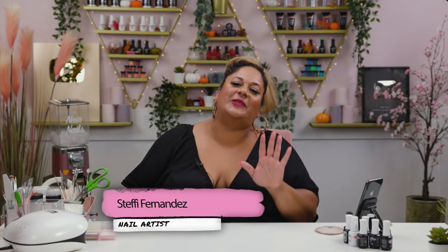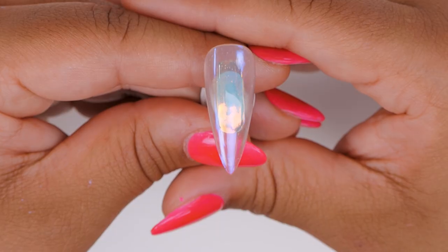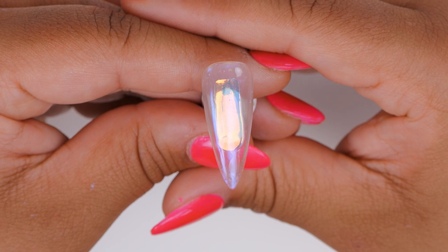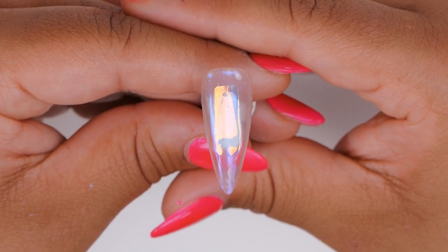Hi everyone, welcome back to the Naya Nails channel! I'm Steffi Fernandez and in today's video we'll be doing one of my all-time favorite trends ever — the traditional Korean aurora ice nail. I'm going to do it slightly different but it's the same principle. I hope you enjoy it, let's get cracking!